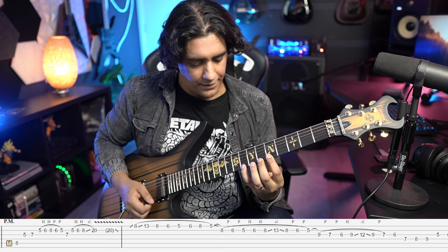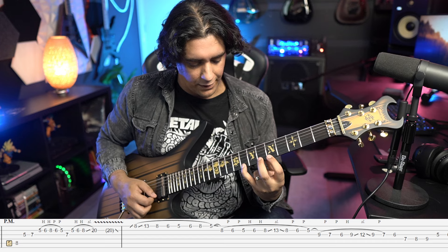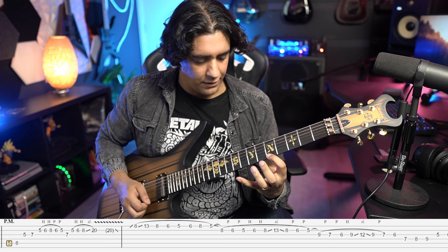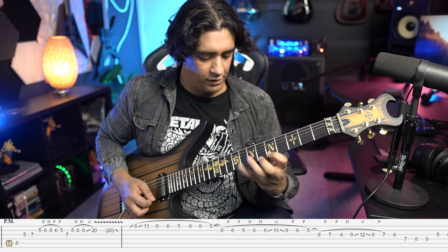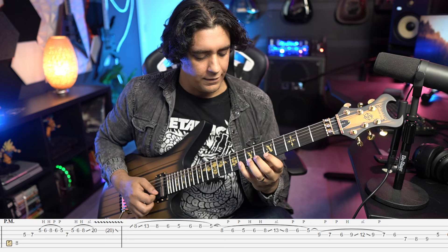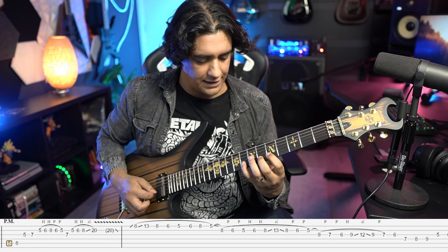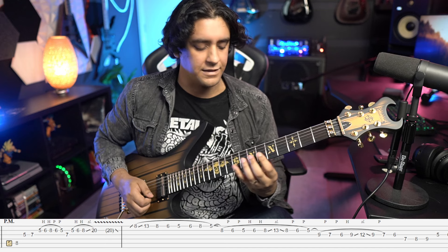The way I tackle this is I've got my fingers on the first string on frets five, six, and eight, but I'm only playing the eighth fret first using my pinky. I go eight, slide to 13, back to eight, and then five eight six five. It's all legato so I'm only doing that first pick. Then I do a similar idea on the second string: eight six five six eight, slide to 12, and then eight six five again.